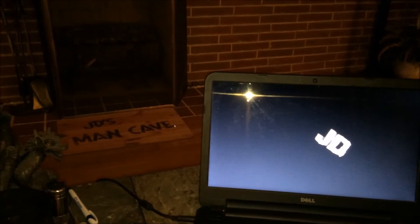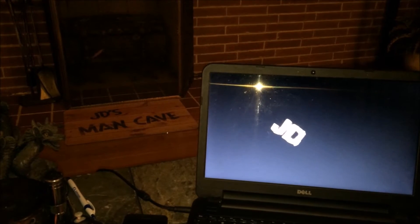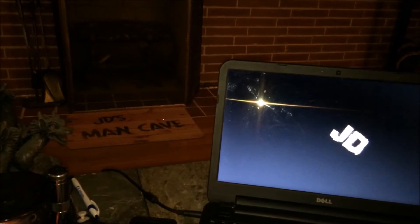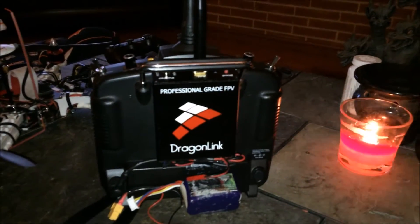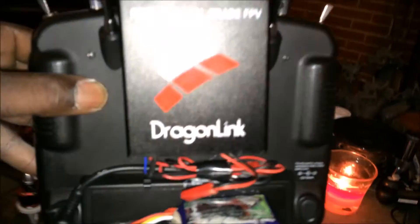Anyway, I ended up contacting this company to figure out what would work for the Walkera Devo series radios. I talked to the guys there and they told me what would work. What I ended up getting for the upgrade is the Dragon Link — plug and play.